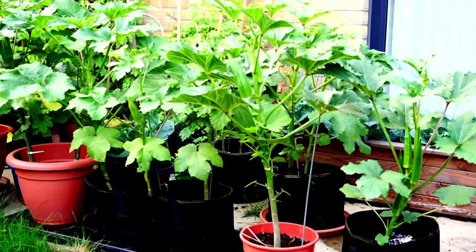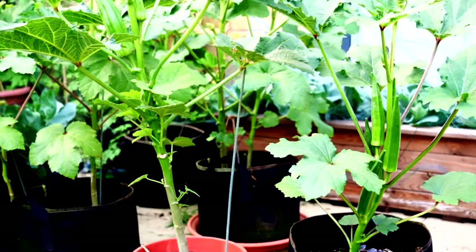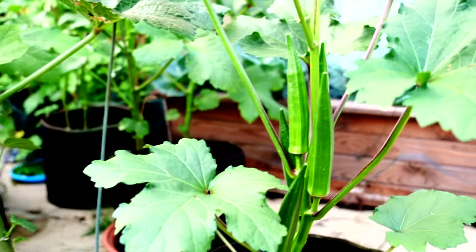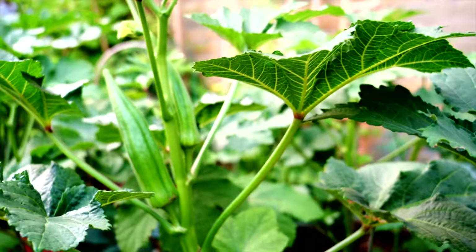I'm going to share my experience on how I grew okra plants from seeds to a very good and amazing harvest in the UK, as okra is best grown in the UK during summer.